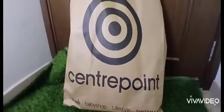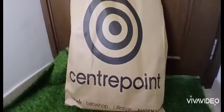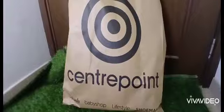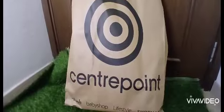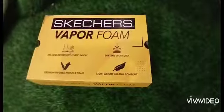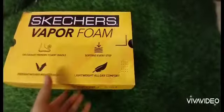Hello friend, today I came with a haul from Center Point, so let's begin. First of all, I bought this footwear for the gym because I will begin going to the gym, as you can see.